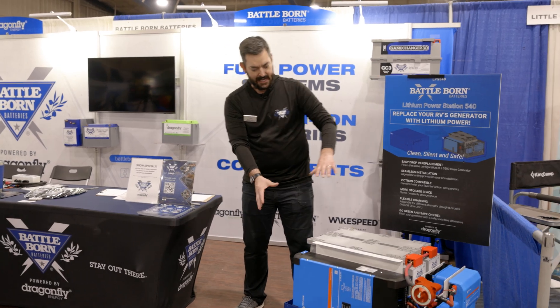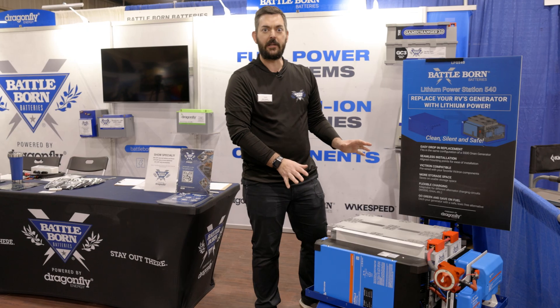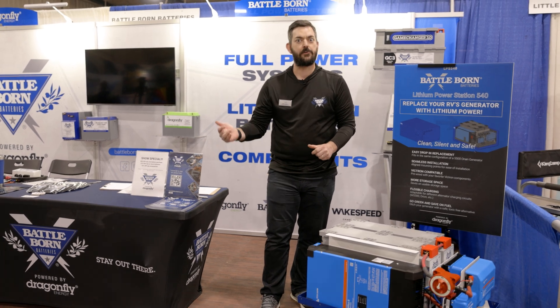It comes with a nice tidy cover that really hides all of this to make for a nice clean look. We've got external DC connections for your input and output, along with the ability to wire straight up to your power panel.